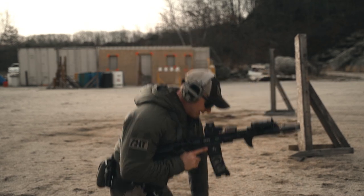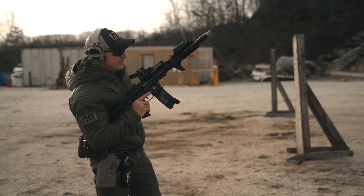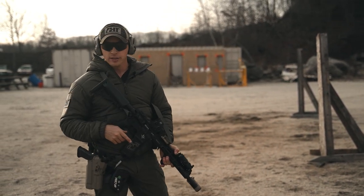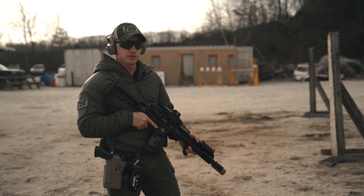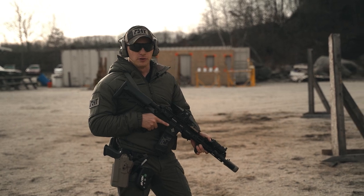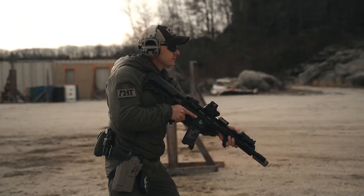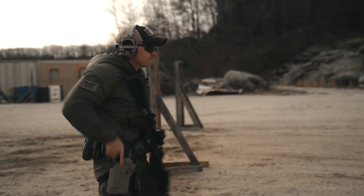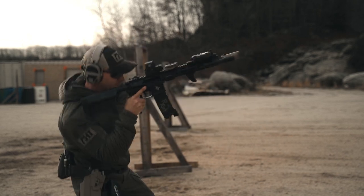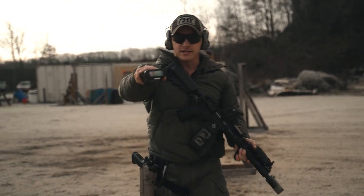The 14th and final iteration — attack reload an empty mag into the gun, setting yourself up for a 1-transition-1. Attack reload the pistol, stow pistol and mag away, recover rifle, reload rifle, one round. A full all-inclusive check drill in 8 seconds. [Time: 6.79]